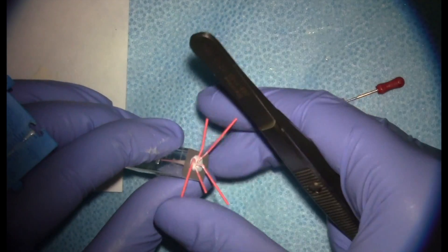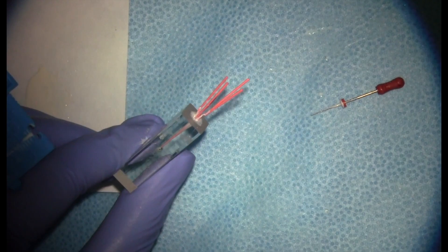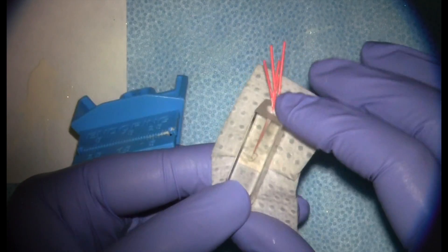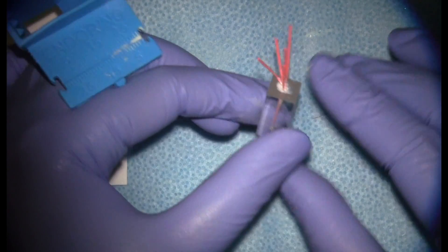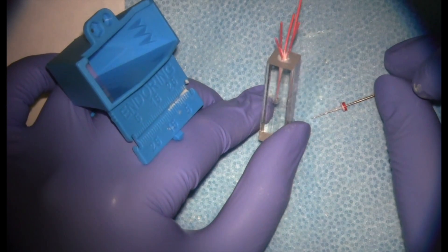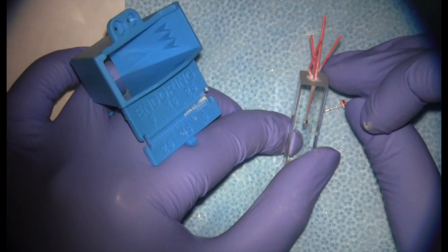You're going to work until your spreader won't go beyond the coronal third of the canal — in most teeth that means your spreader won't get beyond about 10 to 12 millimeters. Usually it takes about four or five accessory points, but in larger canals you can have several more. Basically, once you can't get your spreader beyond the coronal third, you're likely sealed apically and coronally.